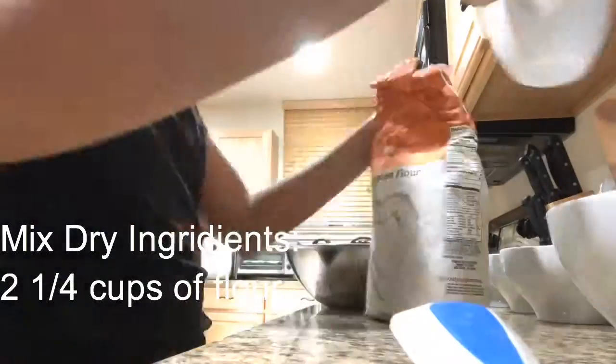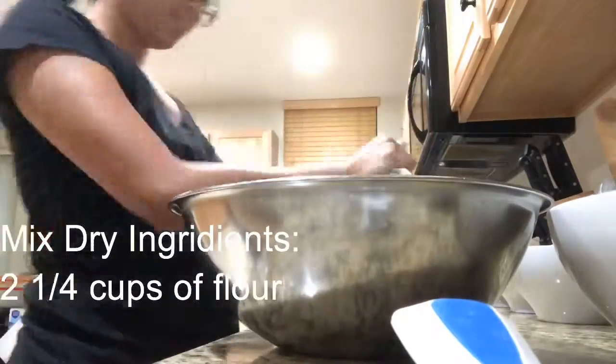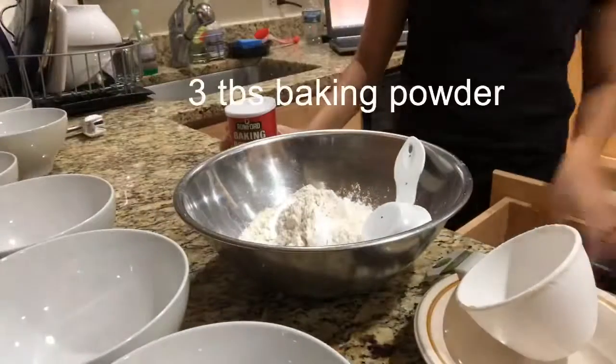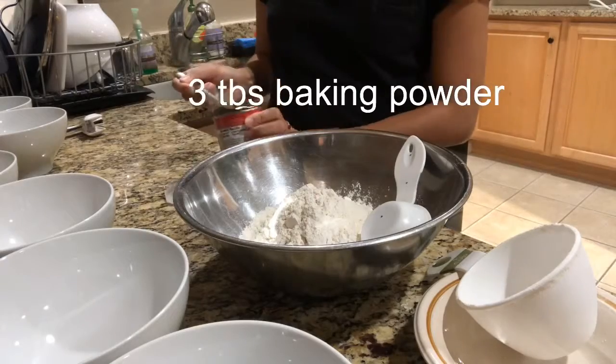Yes, you heard it right — ube cake, mga kaibigan! We did a little fail, but still, you'll see everything. The instructions and the ingredients are in the description, so just click it there.